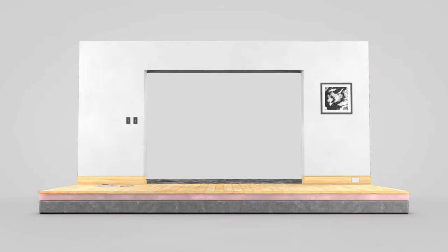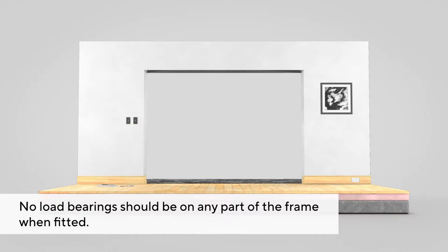This video will show you how to install an aluminium bifold door. The aperture or space for the new doors must be flat, level, straight, plumb and square at every side.